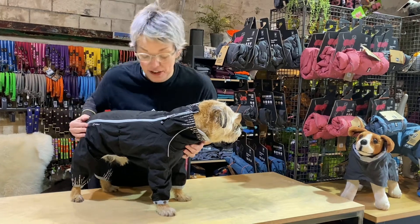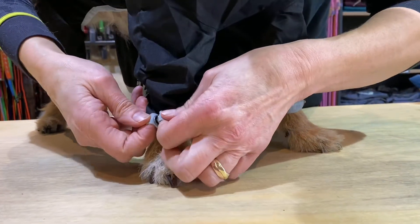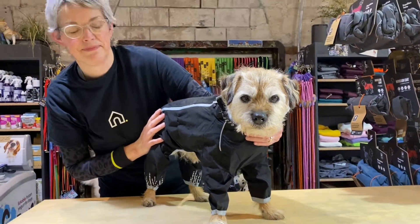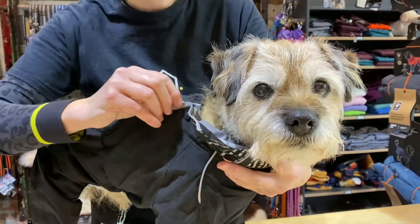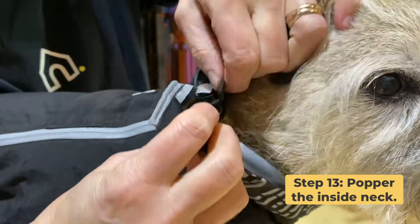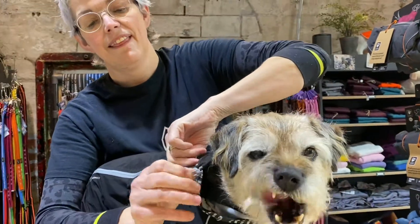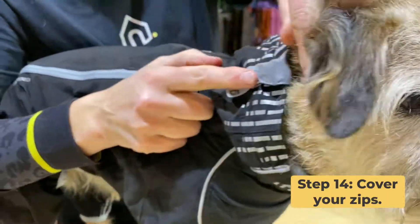We've made our adjustments. All we need to do now on his front legs is do the little popper — that will keep the coat nice and snug on his feet while he's walking around. So your coat fits and you've made your adjustments. All you need to do now is zip it up. Just inside the neck you've got two little poppers that will hold the neck up nice and high. Pop those up, then zip — mind your dog's ear. There's a little zip guard which you can just flip over, which will protect debris and mud from getting into the zip.